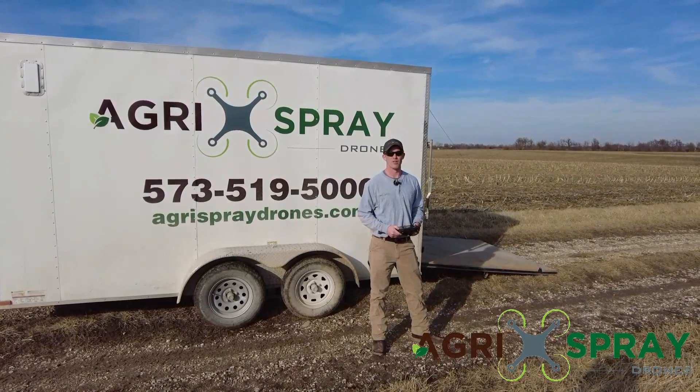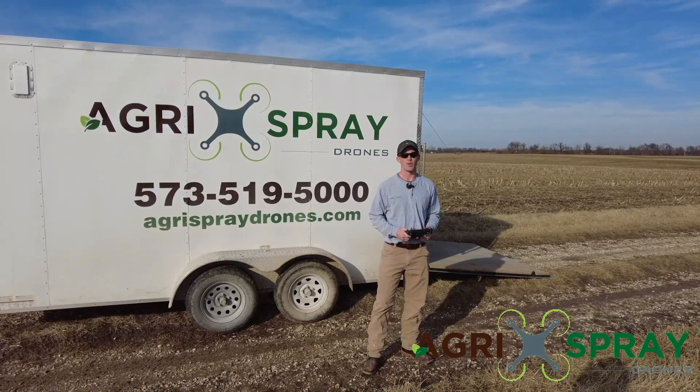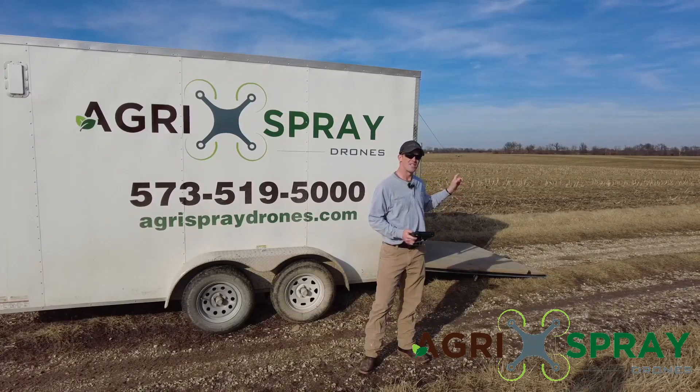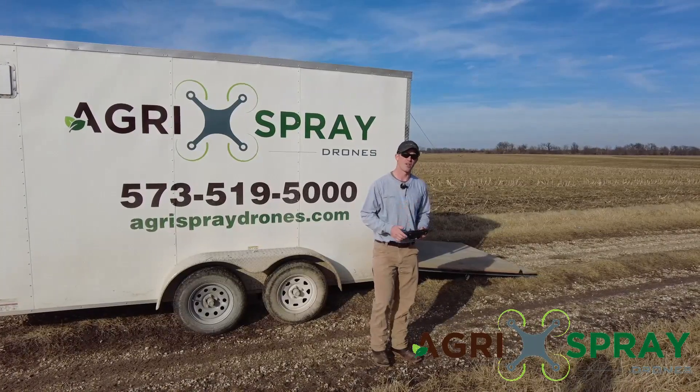Hi, I'm Taylor Moreland with Agris Spray Drones. Everybody wants to know how this terrain following feature on the Agris T30 works. We're going to show you live today with a field that has about a 30-foot elevation drop from one side to the next. Let's go take a look.